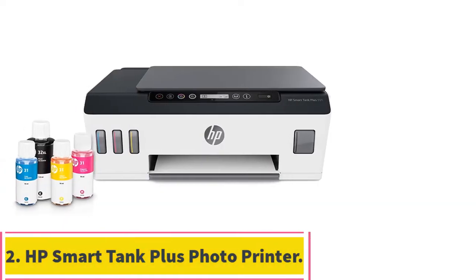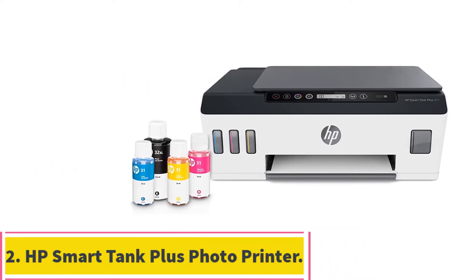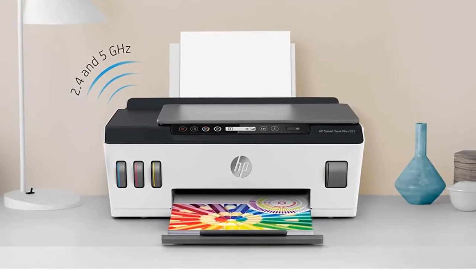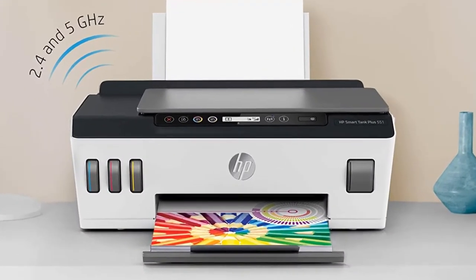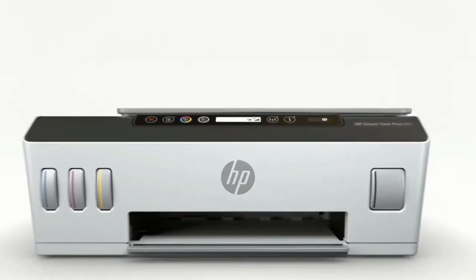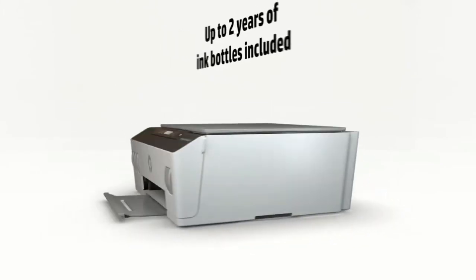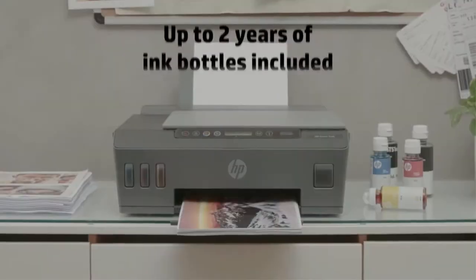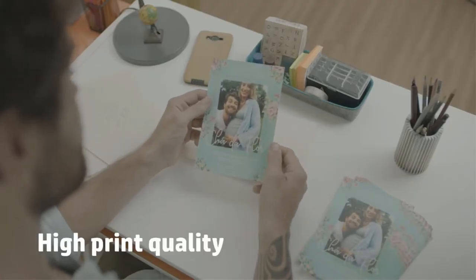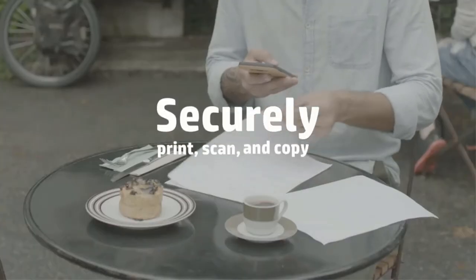Number 2, the HP Smart Tank Plus Photo Printer. If you want something simple yet powerful, then the HP Smart Tank Plus might be what you need. It works well with Amazon Echo devices, so if you already own one, you don't need to buy anything else. You get a mobile remote app where you can use voice commands to manage your device remotely. You can also connect it wirelessly using its NFC tag, and it is compatible with Android and iOS operating systems.